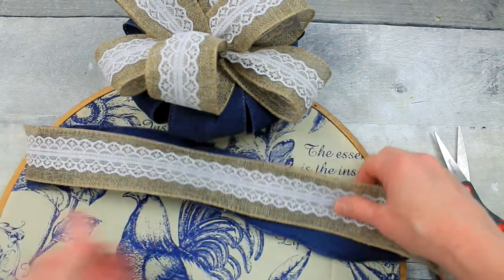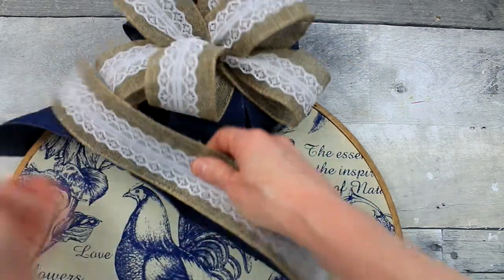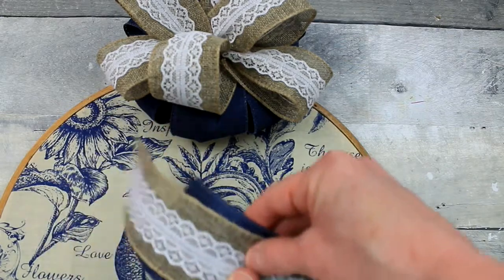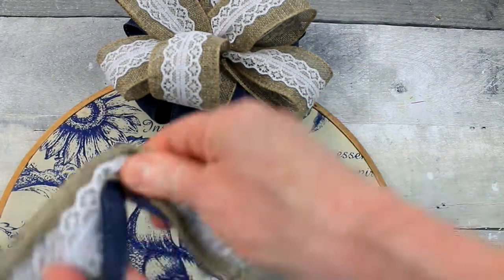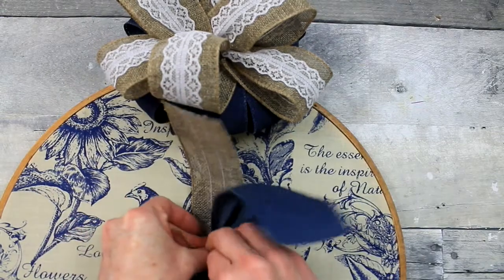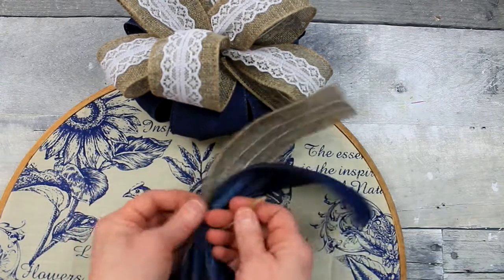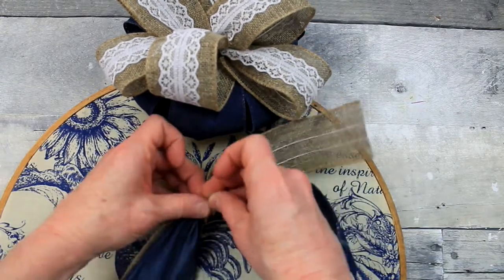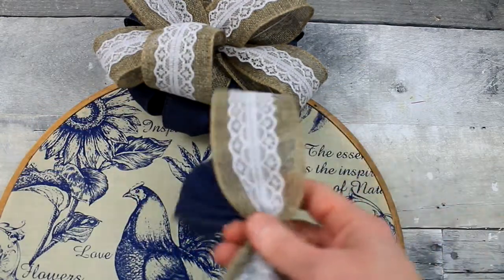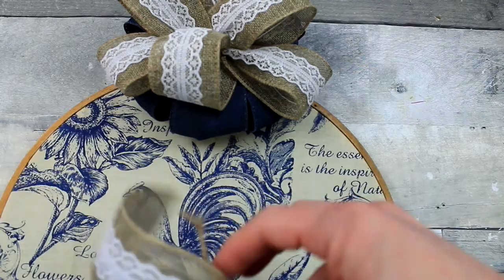Now we're going to do the tails — a piece of blue underneath and a piece of burlap on top. I'm going to look for our center point, kind of bunch it up there, and tie it also with a piece of jute. Always know that you have options — if it came down to it and you had nothing else, you can use a twist tie from a bread loaf. We make it work when we craft. I'm showing you here how you can use your fingers to curl the edges if you want them curled.